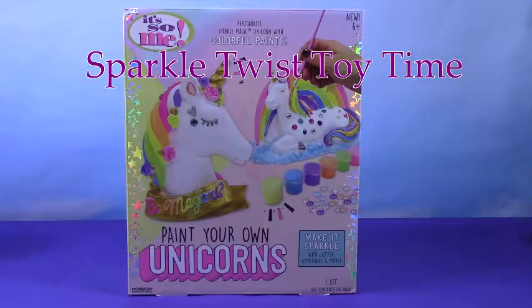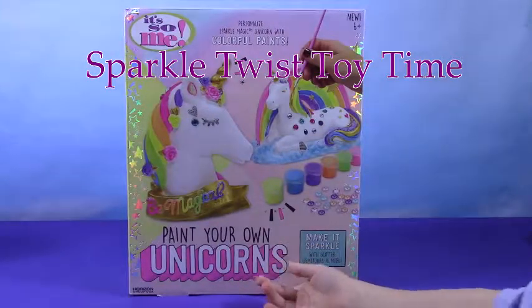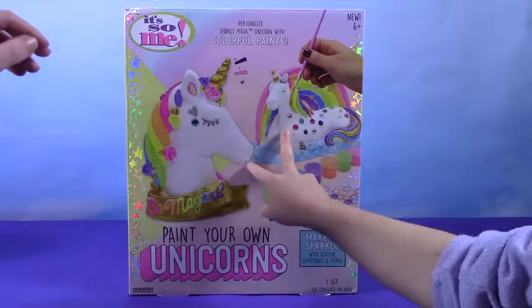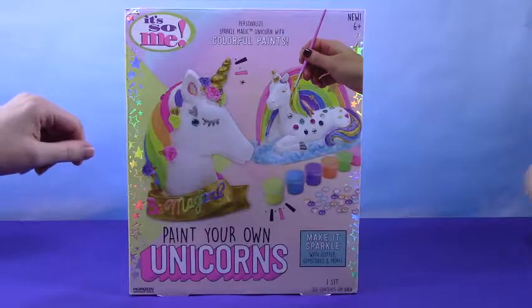Hi guys, and welcome to a video of SparkleTist Toy Time. We have Paint Your Own Unicorns — that's right — and it also comes with two little unicorns that you can paint. They are so cute, aren't they? Yes.